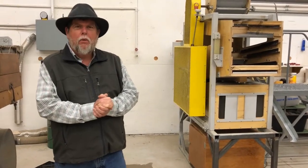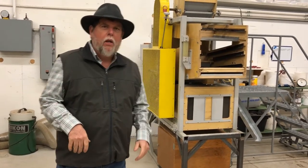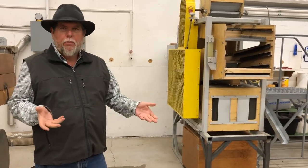Hello, this is Territorial Tom. We're out at our Walker seed cleaning facility, and this is our next installment on our plant-to-packet series we've been doing. We've been following along with our lettuce seed production.